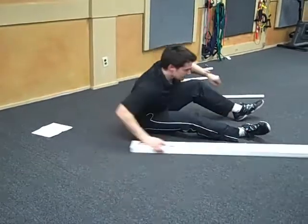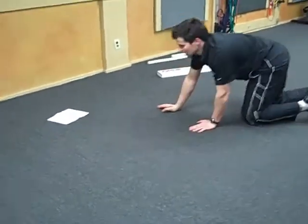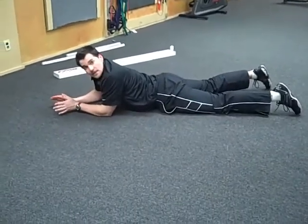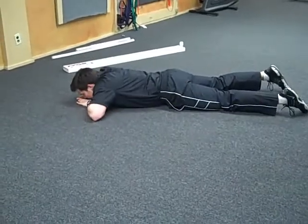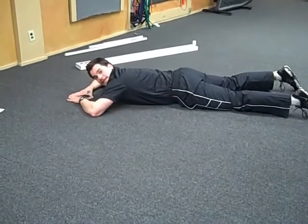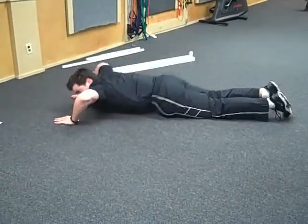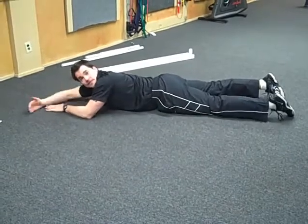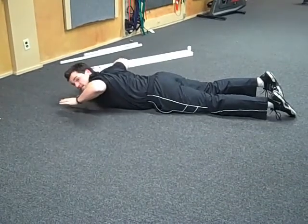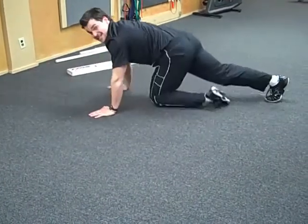Next is the trunk stability push-up screen, which will let me know how well your core functions. Lay down on your stomach. For the ladies, start with your thumbs at your chin; for the fellas, start with your thumbs up at your forehead. Move your hands apart until they're shoulder width apart, tuck your toes under, and just do one push-up. Guys, do one with thumbs at the forehead, then one with thumbs at your chin. Ladies, one with thumbs at your chin, then one with thumbs down at your armpits. Just one push-up — I just want to see what happens.